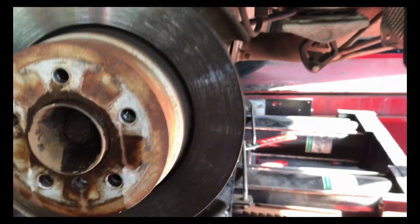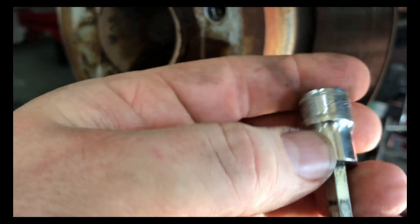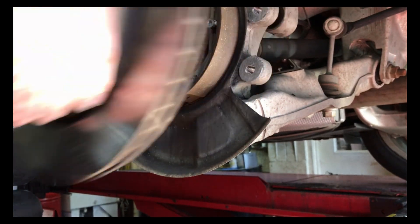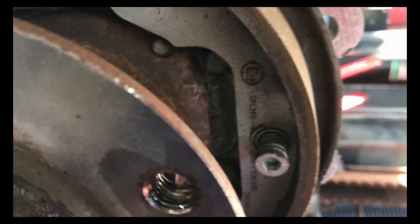I went ahead and started taking the brake stuff apart. We've got the caliper wired out of the way so it doesn't have any pressure on the brake hose. The bolts that hold the caliper on were a 7 millimeter Allen. The two bolts that hold the caliper bracket and brake pads are 18 millimeter. We've gotten the bolt out for the rotor, so now the rotor — I've already beaten on it and got it loose. It should slide right off, and when you look in here you can see the back side of the bolts for that bearing.